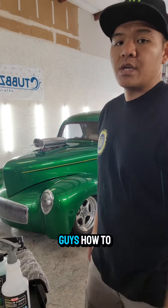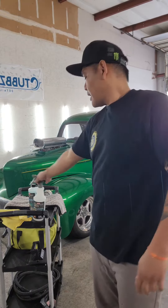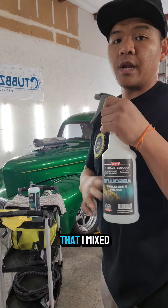Here I'm gonna show you guys how to do this on top of this 1940 Ford. I haven't washed it yet, and what I'm gonna do is pre-treat the car with the Absolute that I've mixed up here.